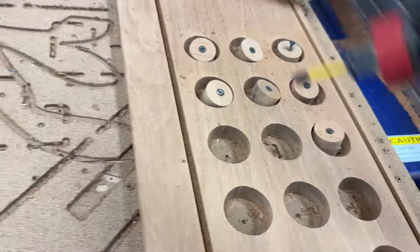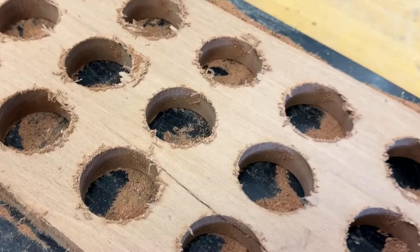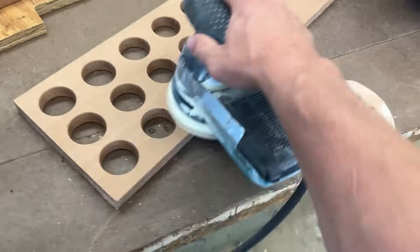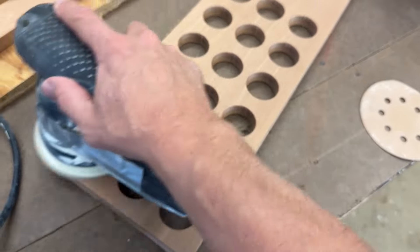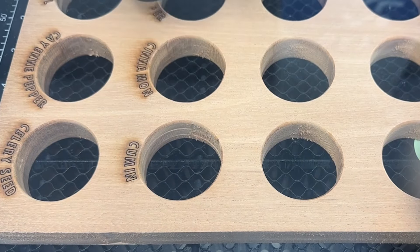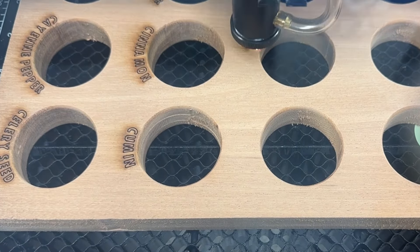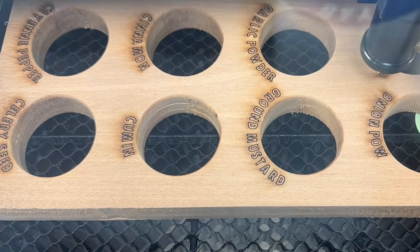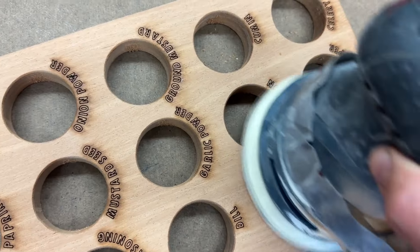The backside did blow out a little bit, so I ran an eighth-inch bit over that with my router and sanded it with 100 and 150 grit. Then I sent it over to the laser and went ahead and lasered all the spices on in alphabetical order so I could find everything later. When it was all done, I sanded everything down again with 150 lightly.